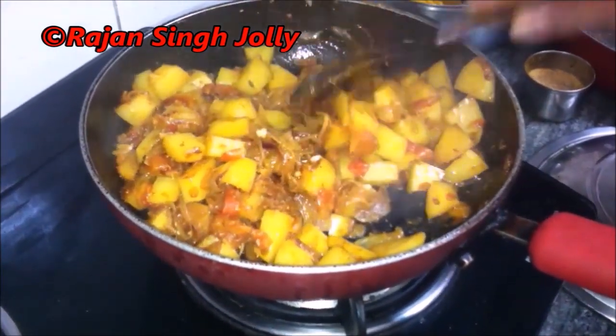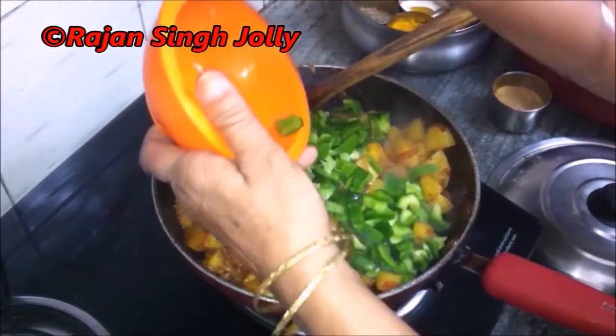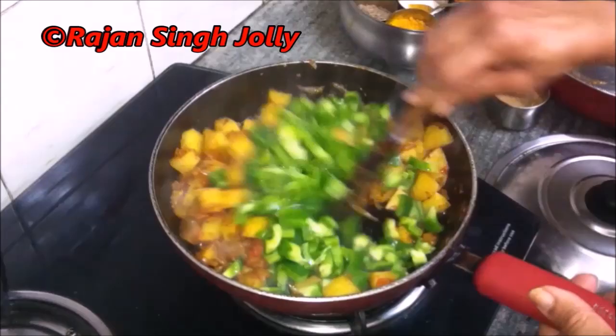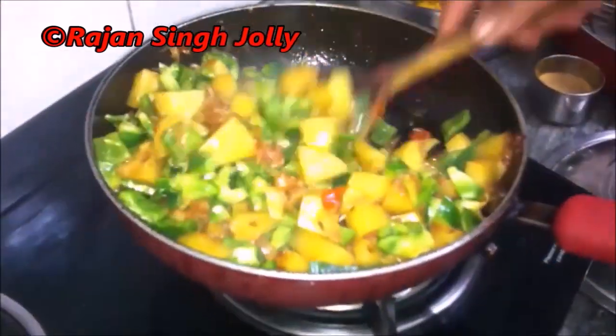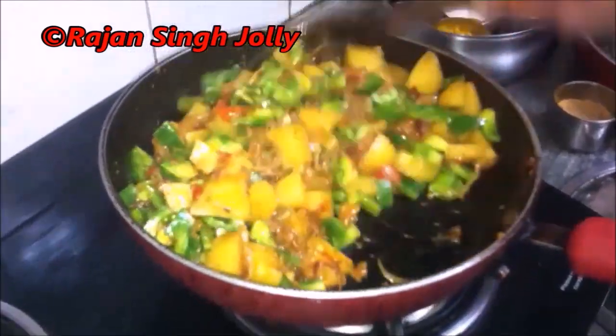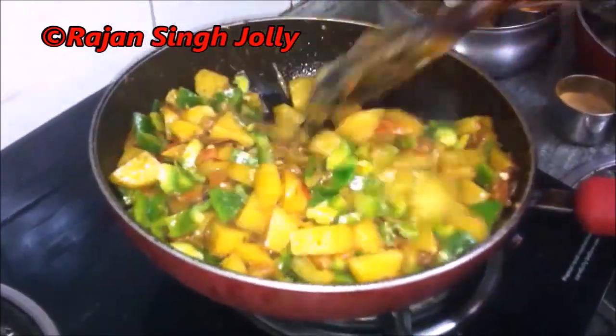Yes, they have softened now. So it's time to add in the chopped capsicum or the chopped bell peppers. We'll stir the potatoes and capsicum thoroughly and cover with a lid, allowing the capsicum to cook as well.